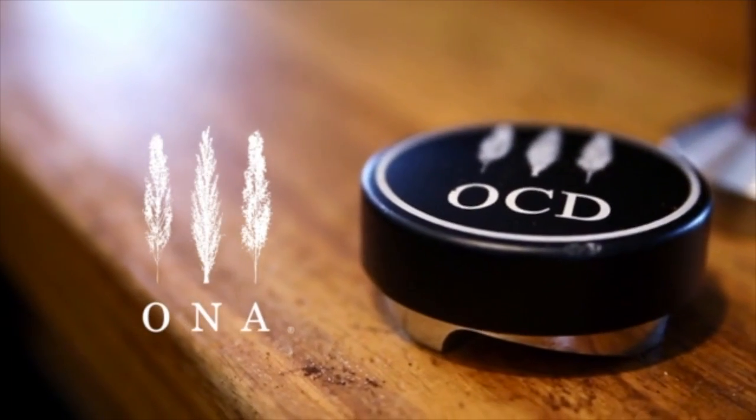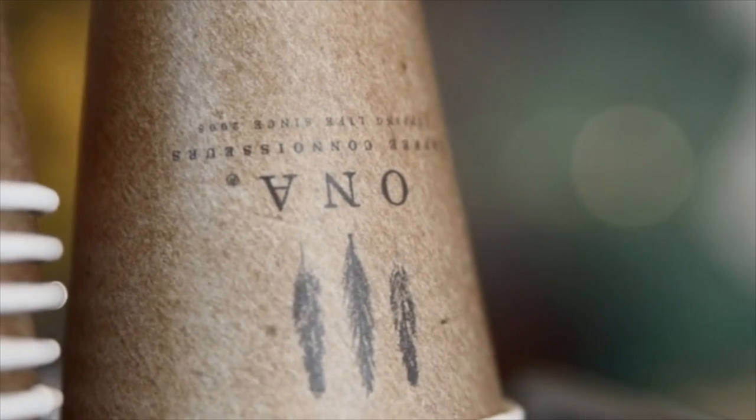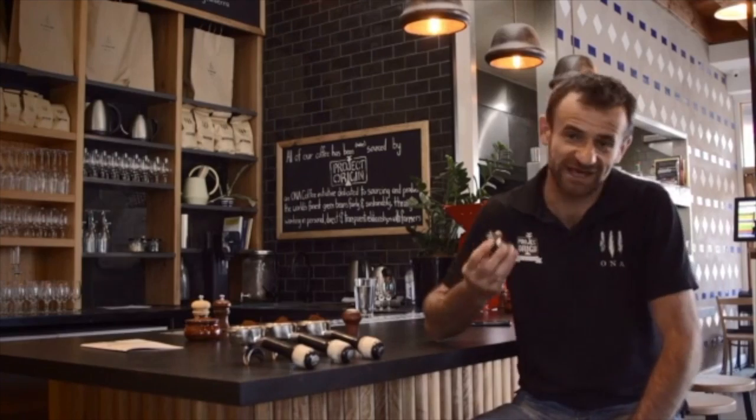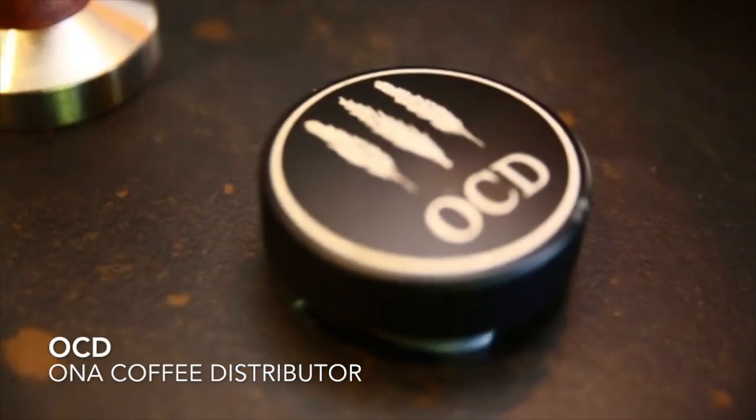Hi, my name is Sasha Sestik and I'm current World Barista Champion and I'm also founder of Onna Coffee and Project Origin. Today I'm going to show you a new tool that will help you improve consistency of dosing and extracting your espressos.